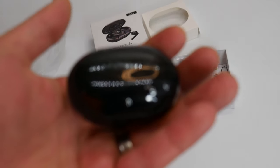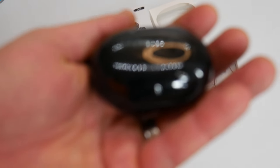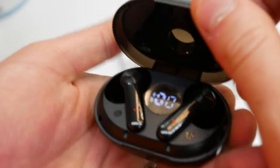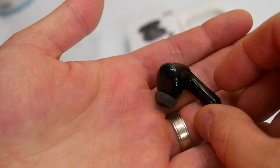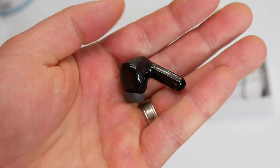We can actually show you guys up close so you get a good idea of how everything looks. All right, let's open this up. This is what they look like up close.